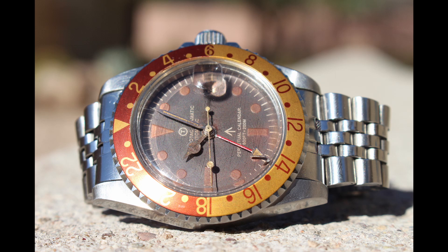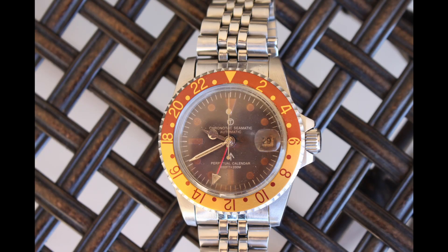Lastly, we had a ChronoTac GMT Root Beer style. It was my first time working with this brand. While it's not as refined as the Tiger Concepts, I was able to give it a toasty appearance with true vintage fashion.